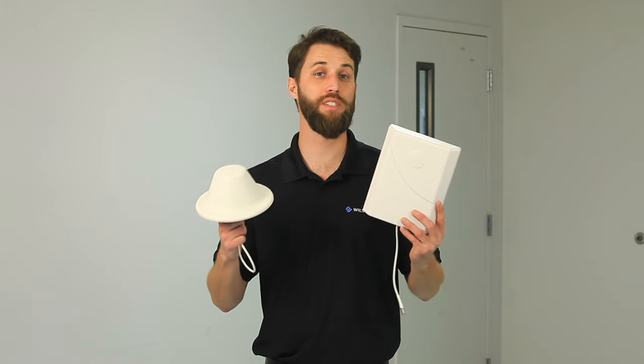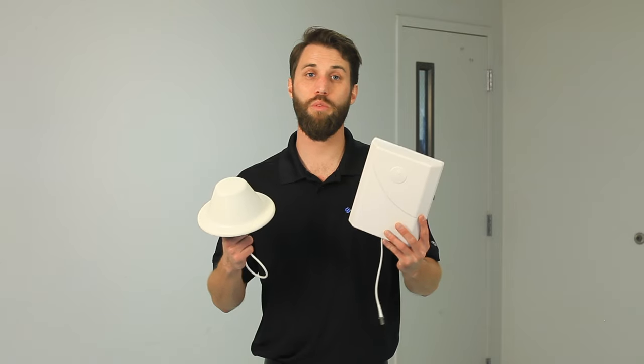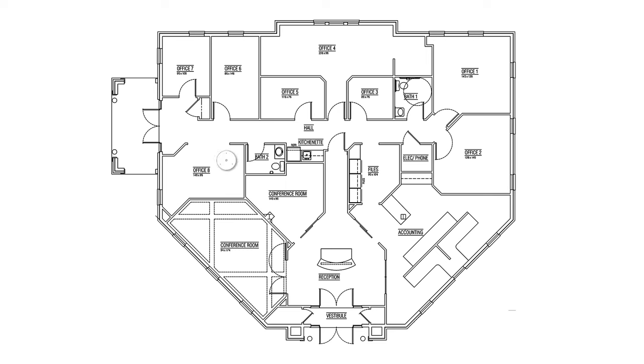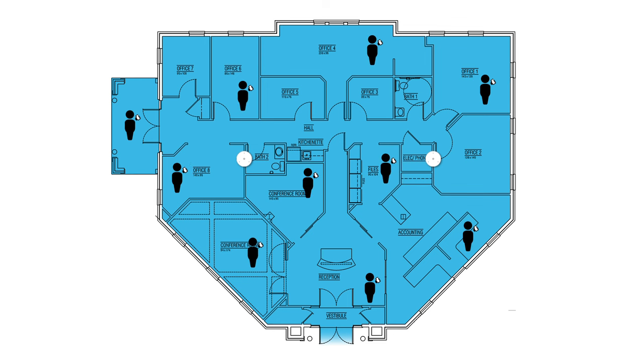When choosing an antenna for an installation, think about the size and shape of the space that you're covering, as these factors will affect which antenna is going to work best. Dome antennas work great in large areas and commercial applications. Since they broadcast the signal in all directions, they're great in drop ceilings and provide signal to everyone within their boosted range.